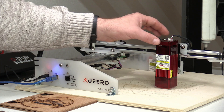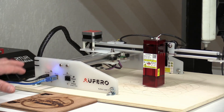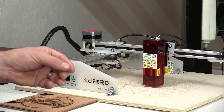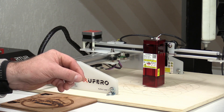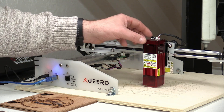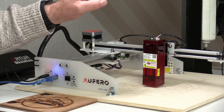The laser heads used on this machine — because it's a 24-volt machine — are all switchable with the Ortur Laser Master 2 Pro. You have to make sure it's the Pro version, because the Laser Master 2 without 'Pro' on it is a 12-volt machine, and this is a 24-volt machine. That said, the laser heads will be compatible to swap out.